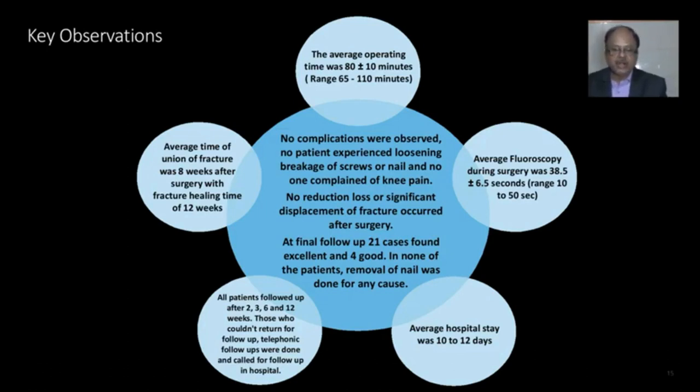All patients were followed up at 2, 3, 6, and 12 weeks. Those who could not return for follow-up were contacted via telephonic follow-ups and called for in-person follow-up as needed.